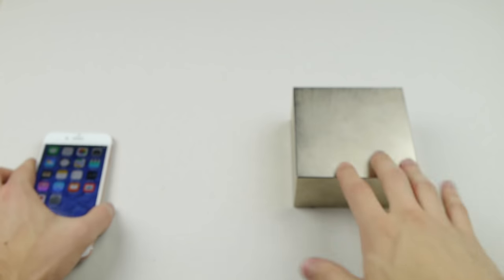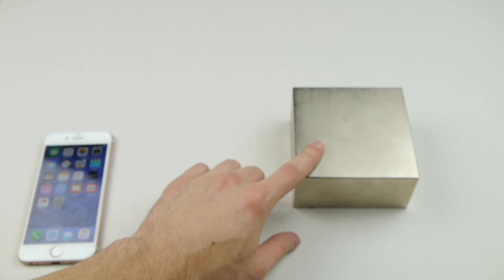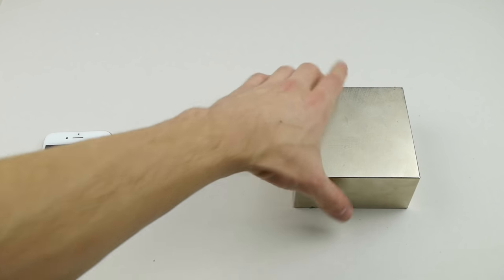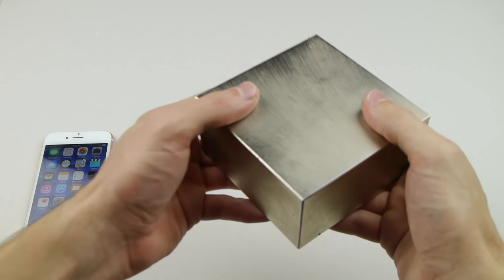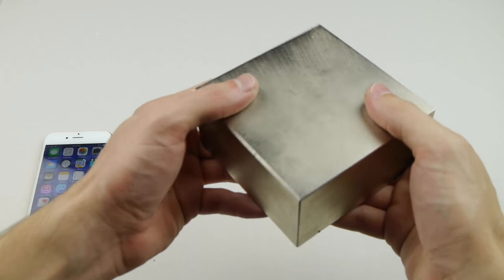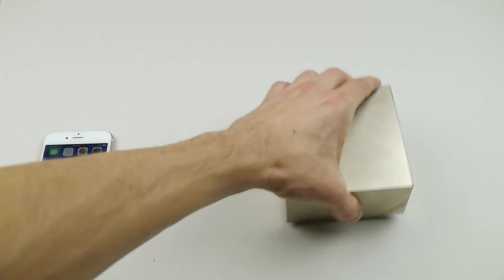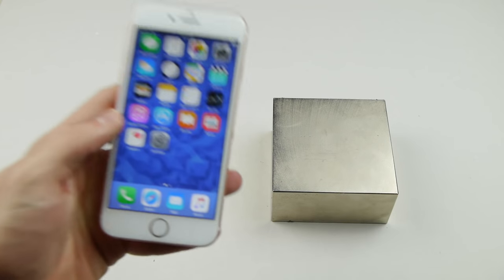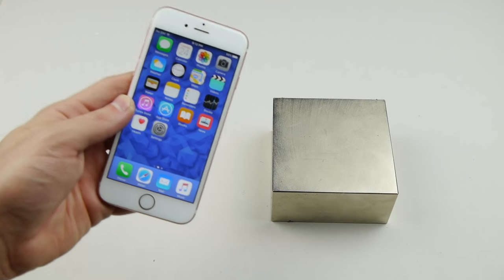I want to see the effects of a monster magnet on this iPhone. This block I have right here has a pulling force of 1200 pounds — that's insane. There's camera equipment and metal everywhere near me, it can wipe out hard drives, but what about a simple regular iPhone 6s? Let's put it to the test.